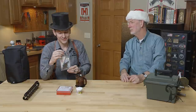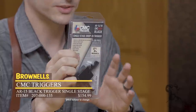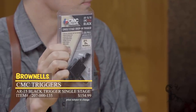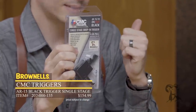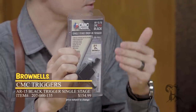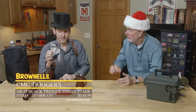Next up, we have the CMC Black Trigger — the Brownells Exclusive. You get pretty much everything in a drop-in standard match grade precision AR trigger. It's modular, set up from the factory with a good crisp pull, small pin, match grade, nice pull, super quick positive reset, easy to install, and that Brownells Exclusive Black color. Really nice stocking stuffer, and it's going to go good with that 350 Legend.